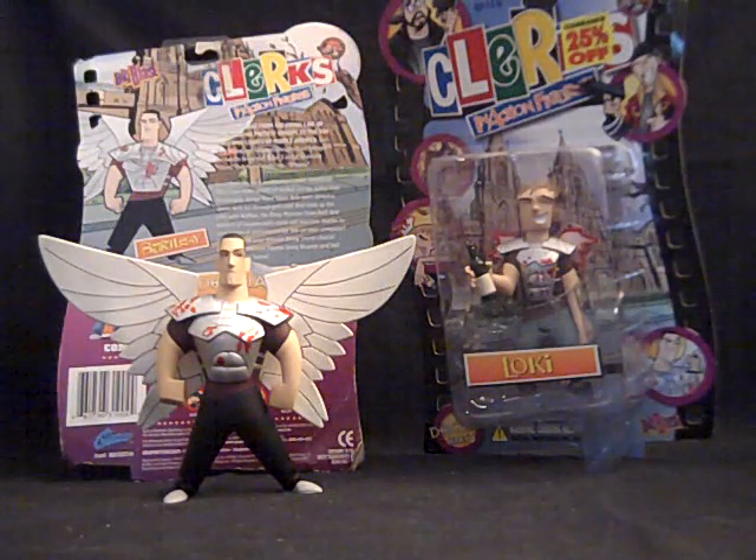Hey guys, Sean here with another figure review, this time with two figures from the Clerks in Action Wave 3 Dogma series.